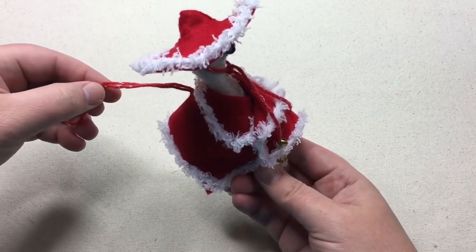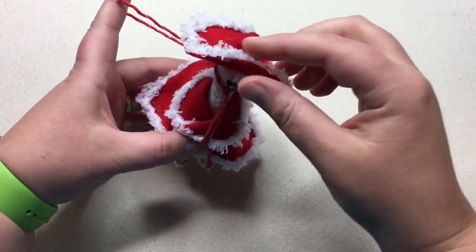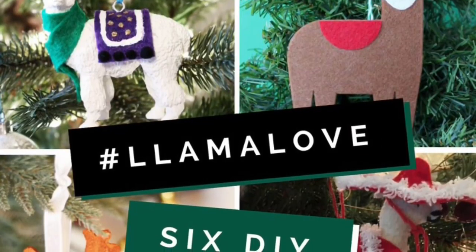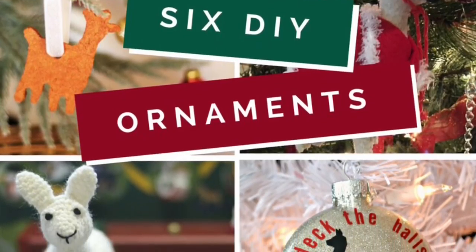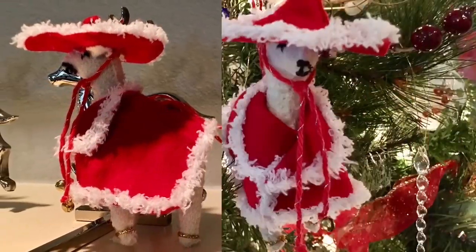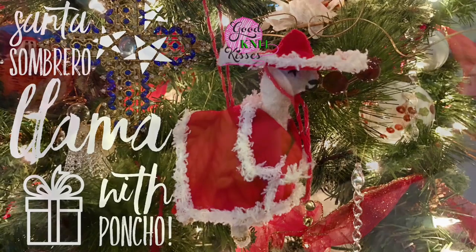It's so cute — you could even pin back the brim if you want, and add on some extra embellishments. I hope you enjoy making your Santa Sombrero Llama ornament today, and I really hope you check out those other bloggers and YouTubers — click the link down below. If you like what you saw, please hit that subscribe button and leave a comment telling us what videos you'd like to see more of — crafting, knitting, loom knitting, and crochet. Hope you have a great day and happy crafting! Bye-bye.